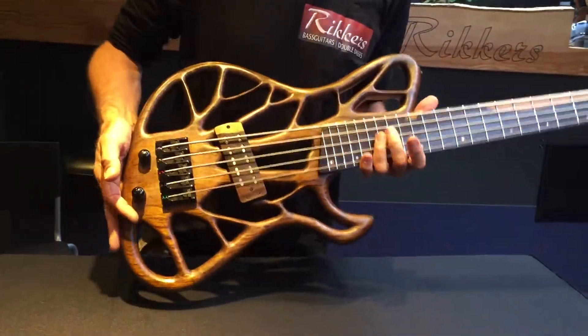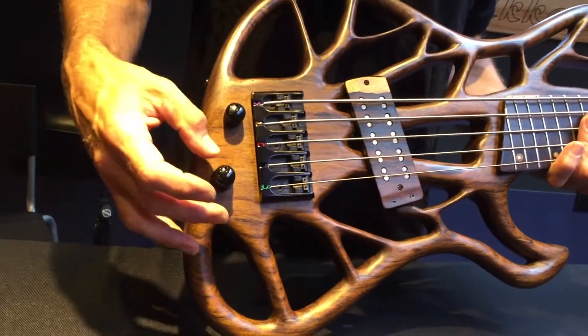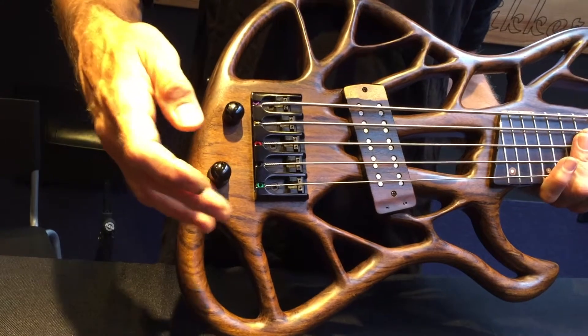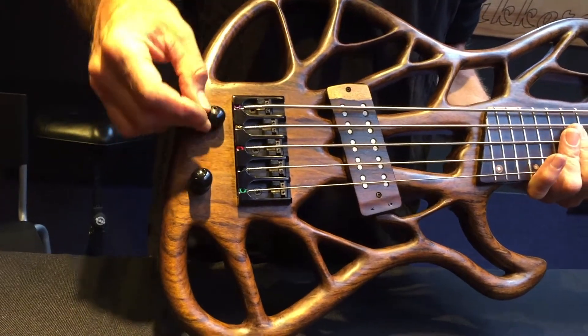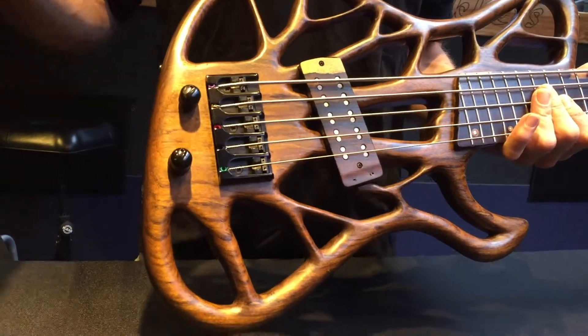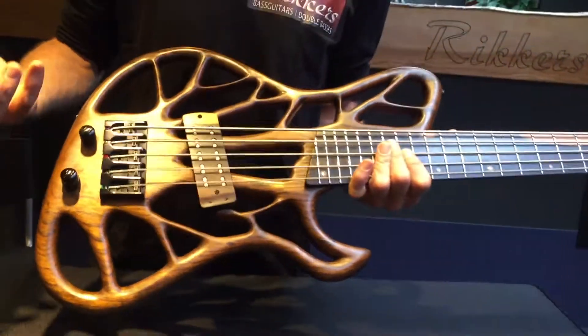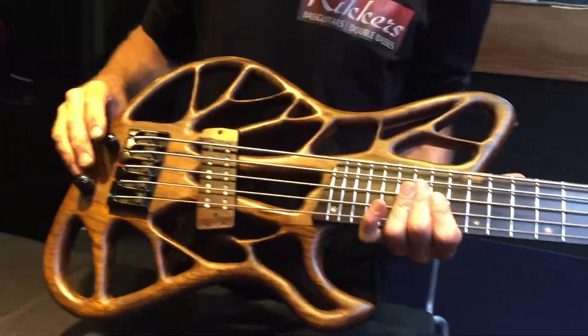We also have active tone control on this bass. We've got an active high, an active low, and a volume pot. And you can play it also passive if you pull the volume pot — it goes passive. Very important: when your battery is down, you should still be able to play on.